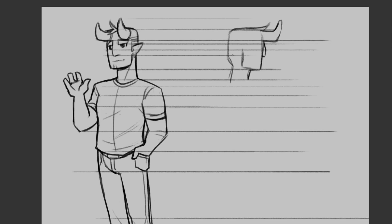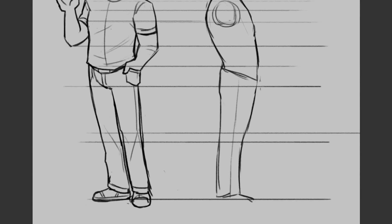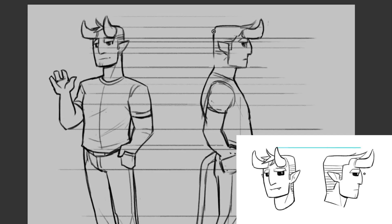The way I do it, I like to go: a three-quarter view front, the side view, and the three-quarter view back. You can also do straight-on front and straight-on back — it's up to you. The way I do it is I draw the character in three-quarter and then I pull all these little lines out to the sides.